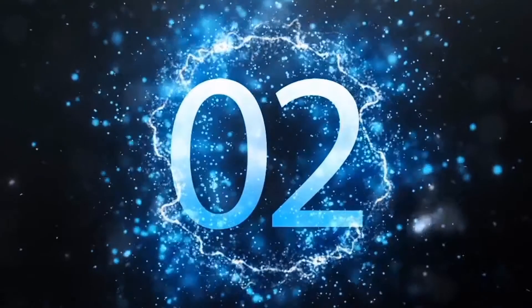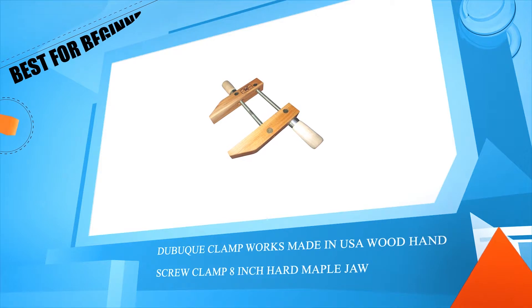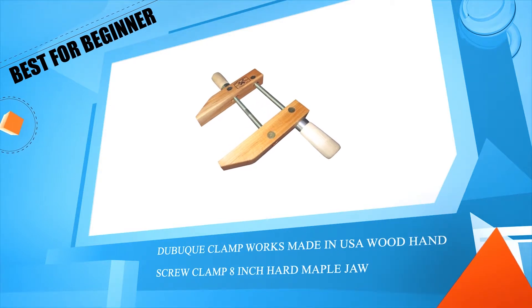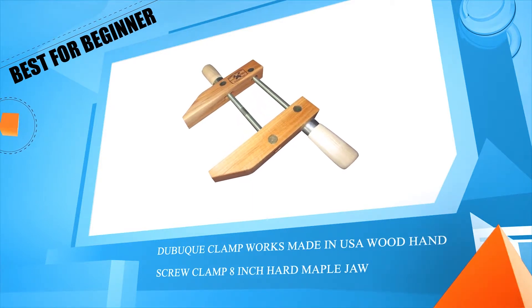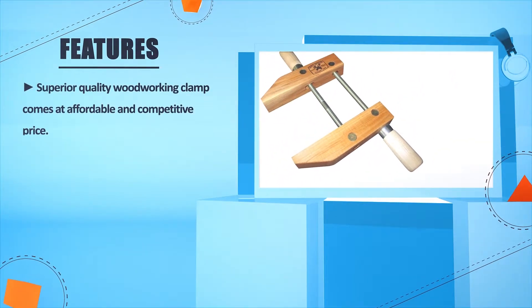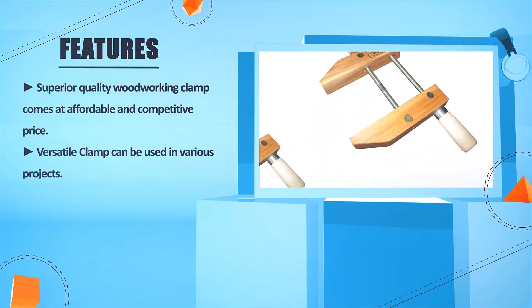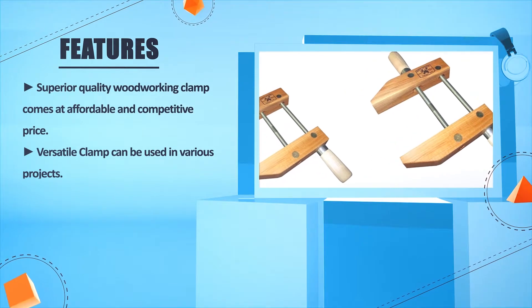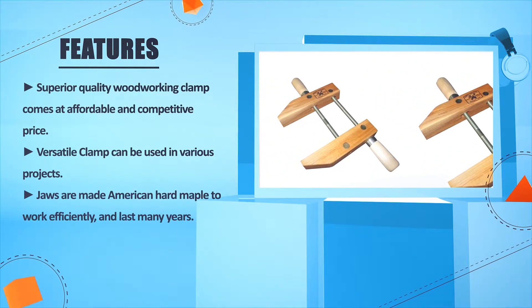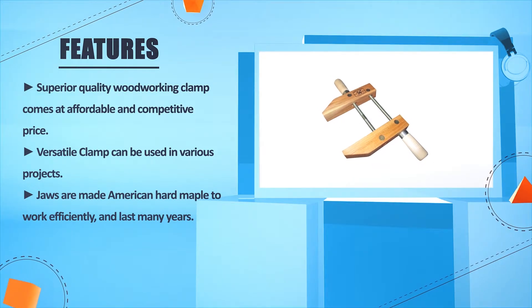Number 2: Durbot Clamp Works, made in USA, wood hand screw clamp with 8-inch hard maple jaw. Superior quality woodworking clamp at an affordable and competitive price. Versatile clamp can be used in various projects. Jaws are made of American hard maple to work efficiently and last many years.